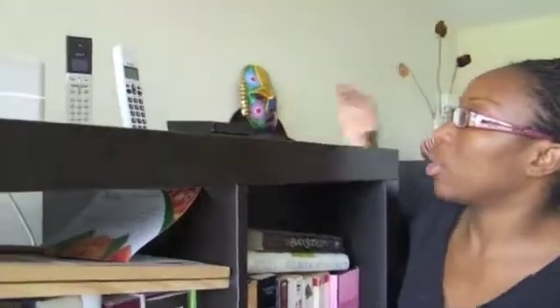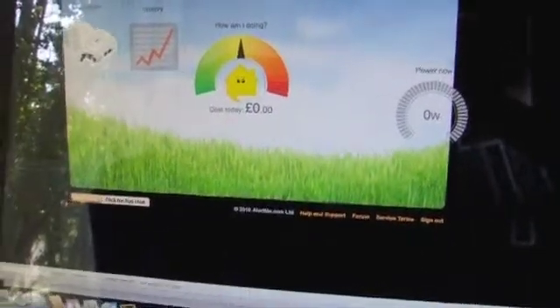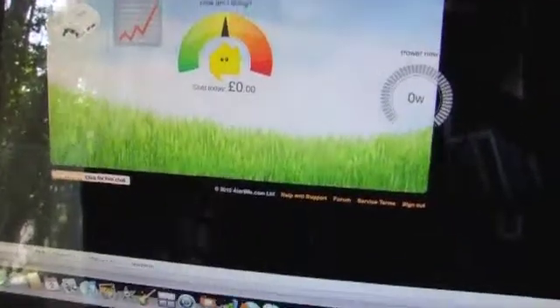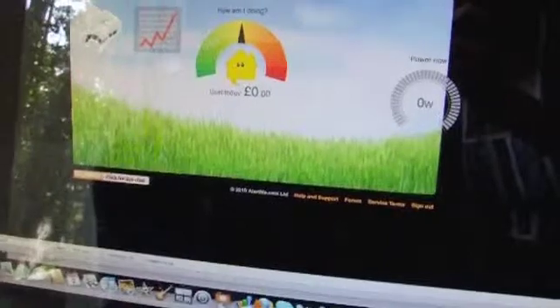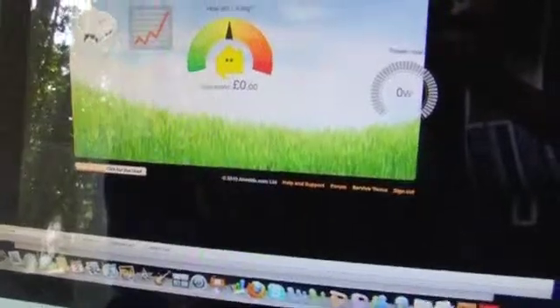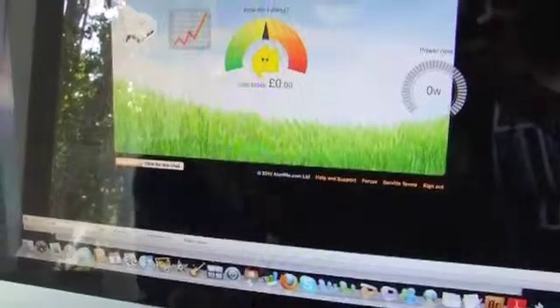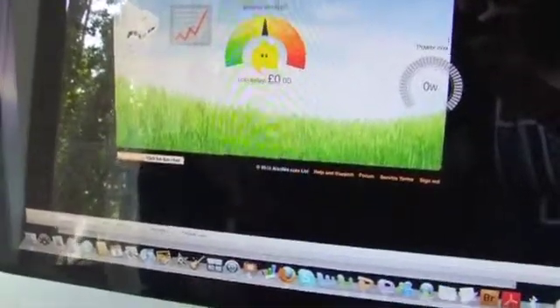What we're going to do now is log on to alertme.com to see if the meter readings are actually coming through. We've now logged on to the AlertMe website. This is the homepage where I'll be able to see how much energy I'm using, how I'm saving, and how I'm doing compared to the week, day, or month before. There's no data being shown yet because I've just set up the monitor, but hopefully as the days and weeks pass we'll get some data.